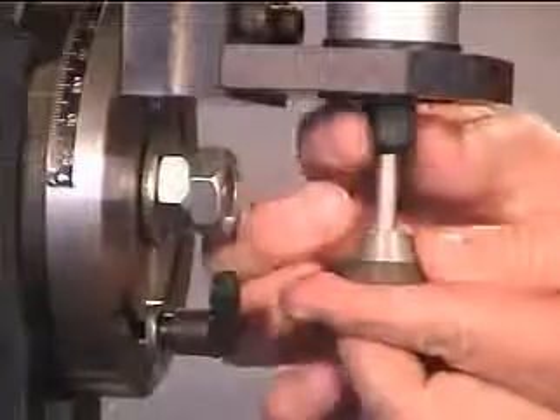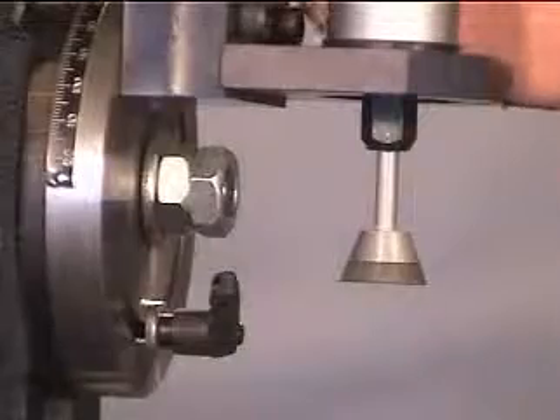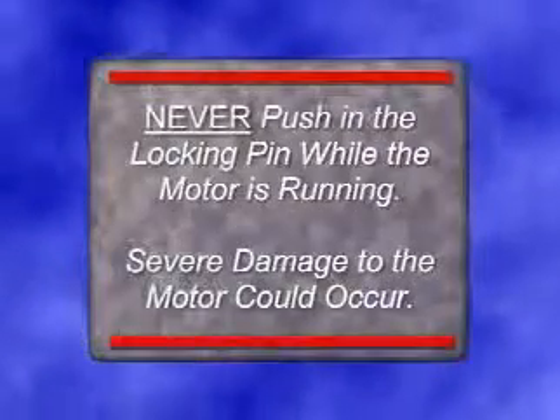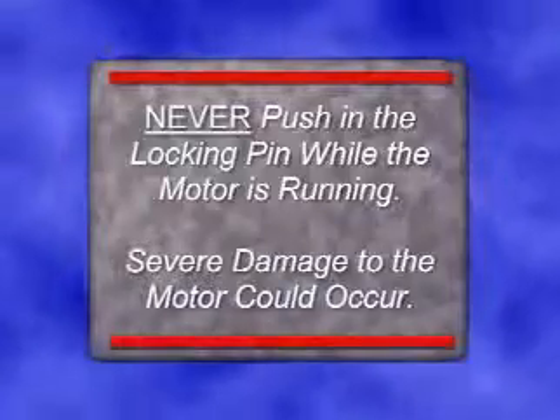Loosen the collet locking nut sufficiently enough to allow you to put the shank of the cup grinding wheel into the motor. Tighten the collet locking nut while holding the motor locking pin. Never push in the locking pin while the motor is running — severe damage to the motor could occur.